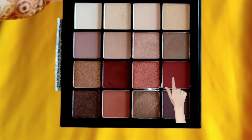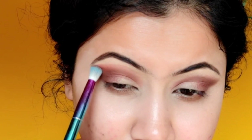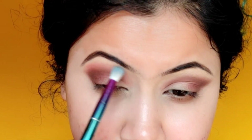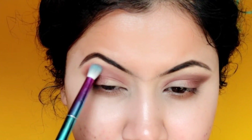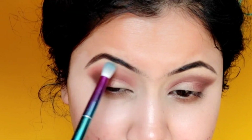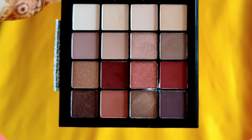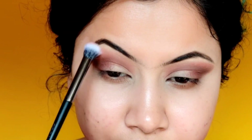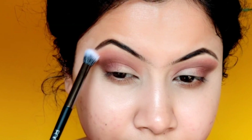Next, with another blending brush, I will pick this shade and blend it well with the crease color so that everything blends well for a beautiful smoky look. I always blend eyeshadows properly so there are no harsh lines — if you have a prominent line in the eyeshadows, it will not look good. Next, with a clean fluffy blending brush, I will pick a transition shade and blend it well to the edges to merge with my skin color.